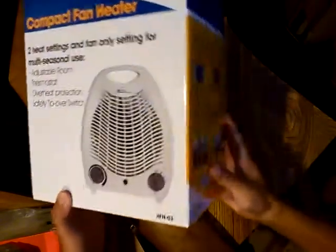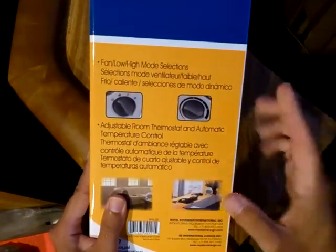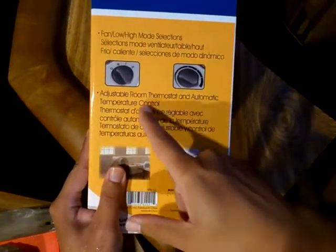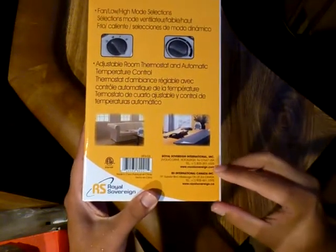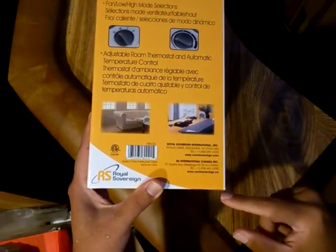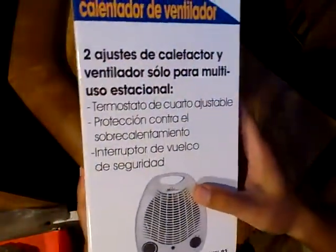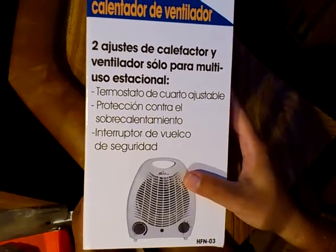Model HFN-03. Fan, low, and high mode selections. Adjustable room thermostat and automatic temperature control. Royal Sovereign International Incorporated. HFN-03. Made in China. French. Spanish.